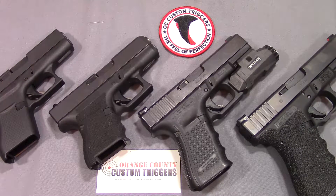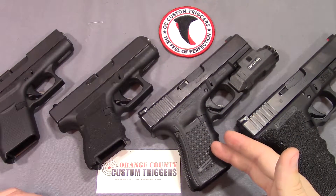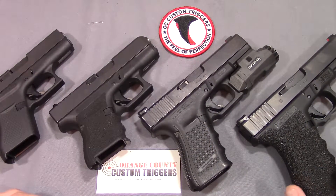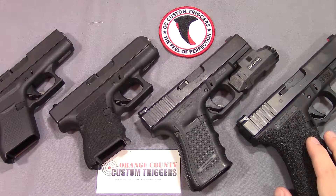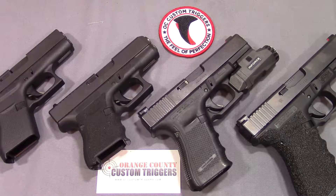Hey everyone, today I'm going to be doing a video showing you how to install your OC Custom Trigger. I have a couple different models here - everything from the 43 through the 4th gen 26 and 19, and then a 3rd gen Glock 21. So I have a couple different styles that you might run into, so hopefully I'll cover the gamut of whatever kind of install you're going to be looking into.